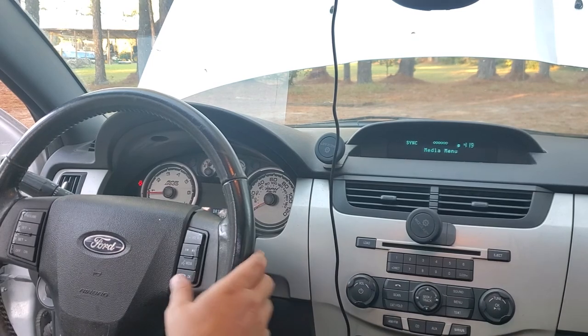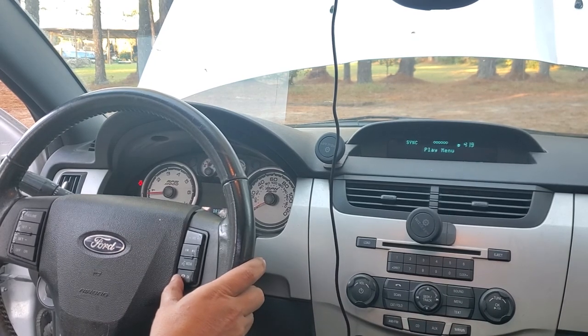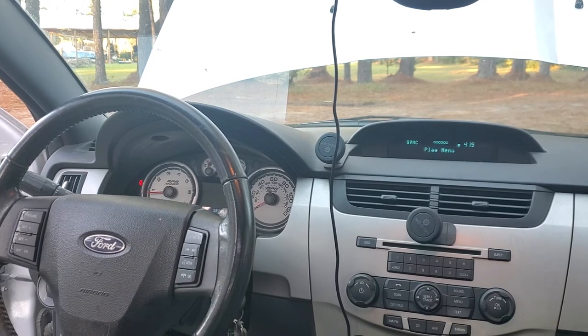Now if you ever make the mistake of getting into the phone menu and you can't get out of it, just press and hold the hang-up button until it goes back. And that is it.